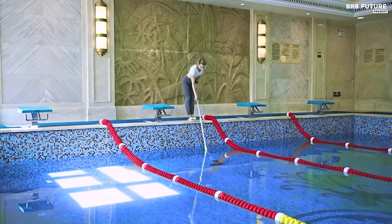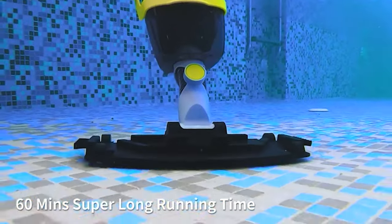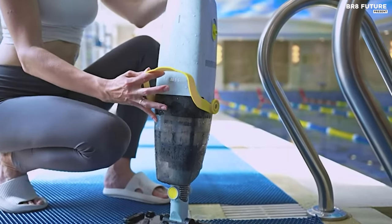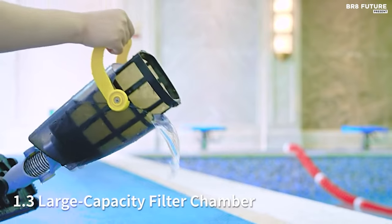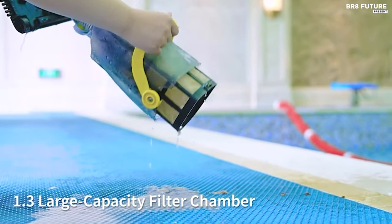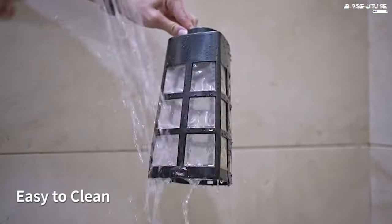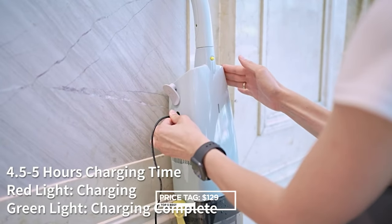User-friendly and easy to assemble, this vacuum boasts push-button operation and a 1.3-liter large capacity dust box with a 120-mesh nylon filter for thorough cleaning in one go. With a rechargeable lithium-ion battery lasting over 60 minutes on a single charge and quick full charging in under five hours, it offers extended cleaning sessions without interruptions. Safety is paramount with the Lidstow S1, as indicated by its submerged indicator light to prevent motor idling and battery drainage. Priced at $129.